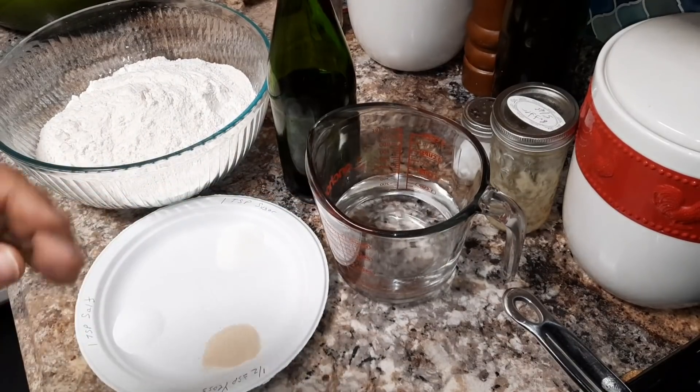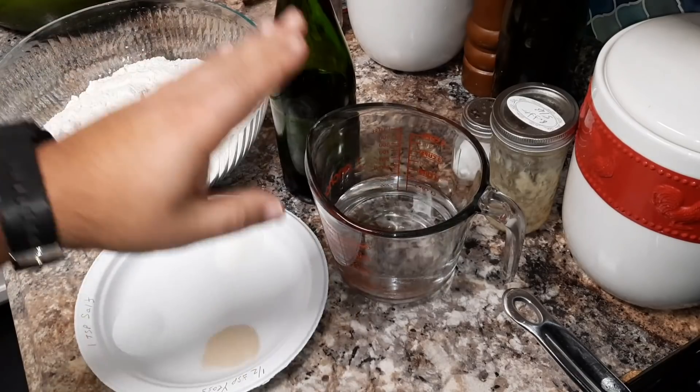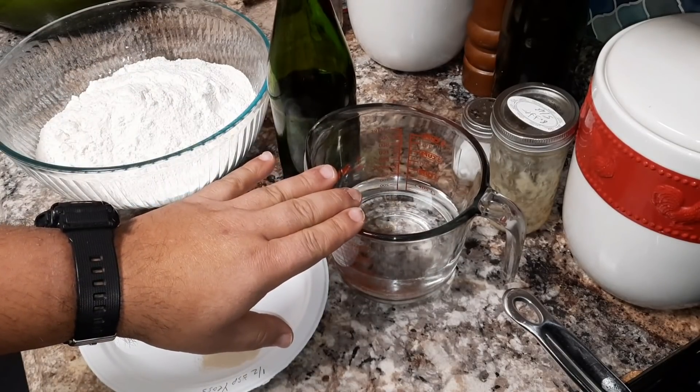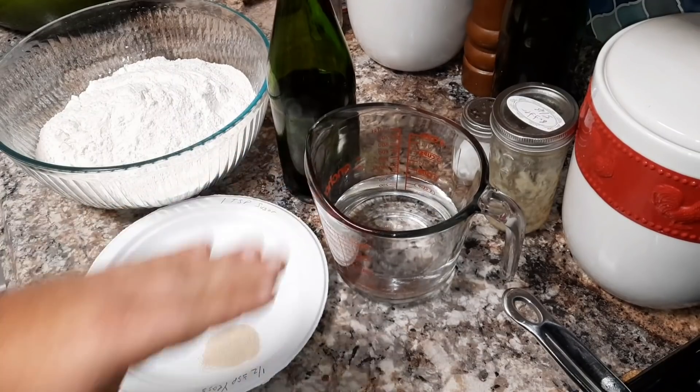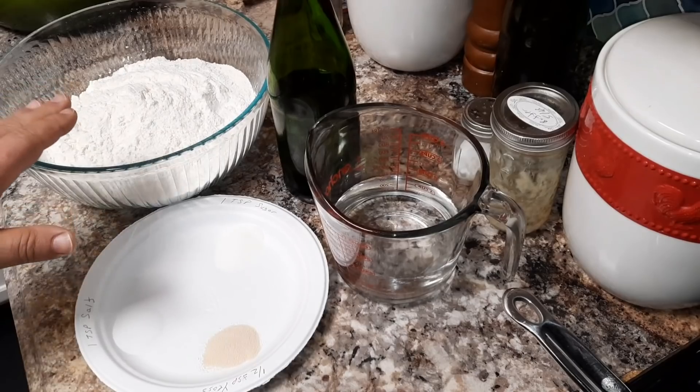Depending where you live, the humidity in the air and so on, you may need a tiny bit less or a tiny bit more water. Here I know that I usually need a tiny bit more, so I put the full one and three quarter cups. Now all we have to do is mix everything together, which we're going to do in a minute.